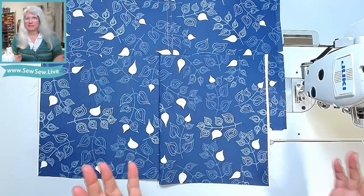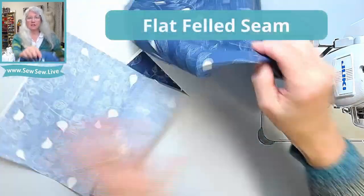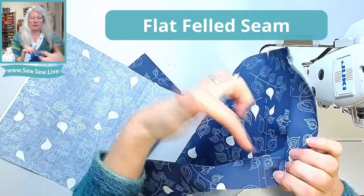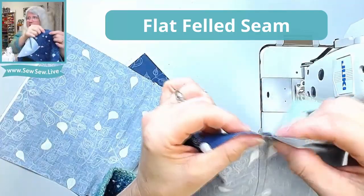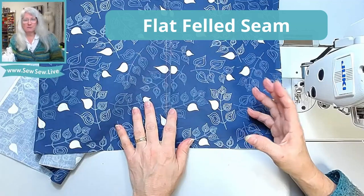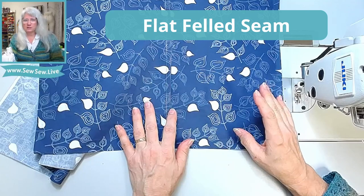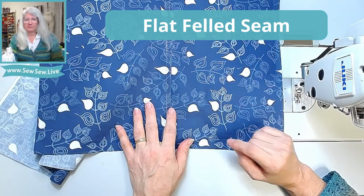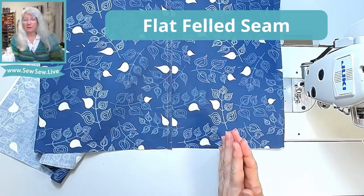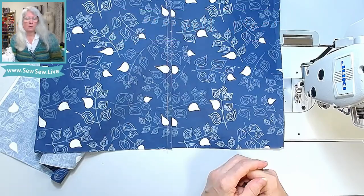A French seam and a flat felled seam are really easy to confuse until you sew one. The flat felled seam is going to sit flush to the garment. On the inside, you can see that the seam allowance is all on one side and hemmed under — it's nice and flat. This is really ideal for high-abrasion places like the inseam of your jeans or pants, and you'll also see it on button-up shirts at the armhole and side seam. They're a great way to get a clean, flat finish, which is great on bulky seams for comfort.